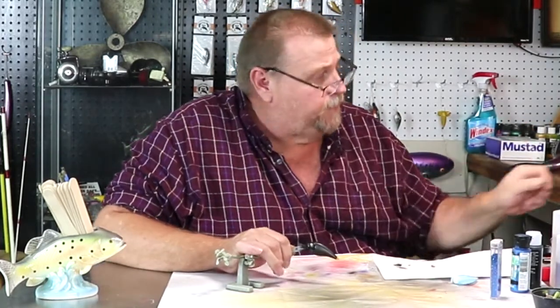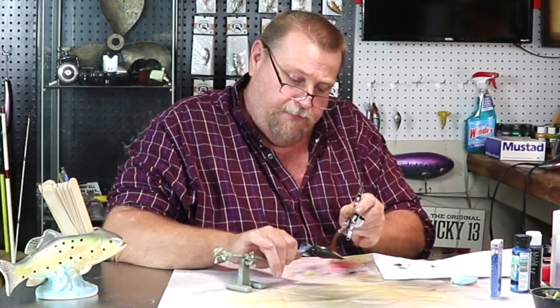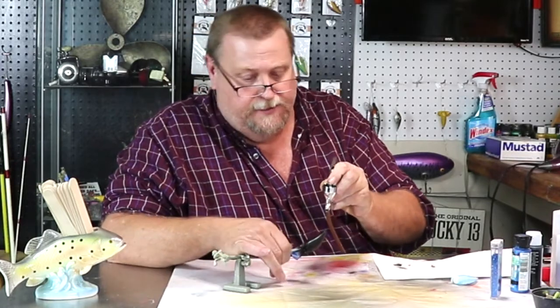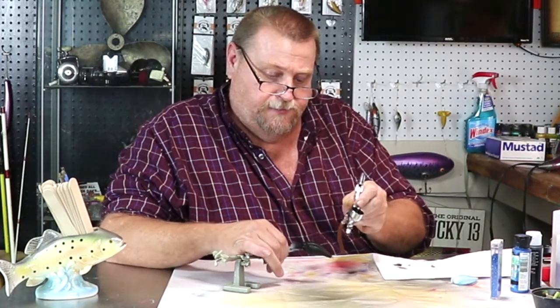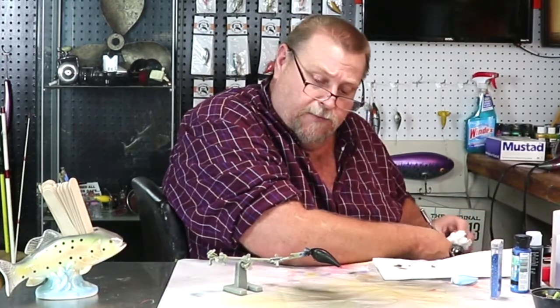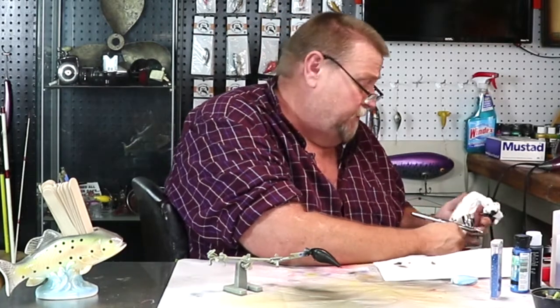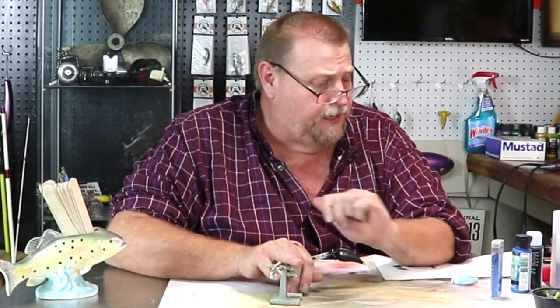All right, there's the heat set for the first coat. Let's go ahead and get another one on it right quick. There she is. While she's sitting there drying we're going to clean our brush, and when we get done we'll heat set that and give it a few more minutes to dry. Then we'll go on to our blue — going to give this thing about five minutes to dry real good, then we'll be right back for the next coat.